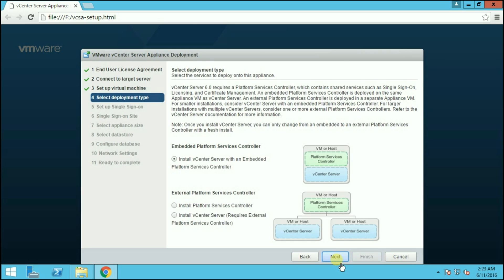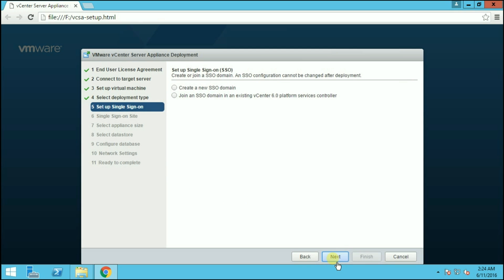We have two types of deployments available, same as Windows-based vCenter Server: embedded deployment or external deployment. In embedded deployment, vCenter Server and Platform Services Controller are installed on the same server. In external deployment, you can install the Platform Services Controller or the vCenter Server separately, but a previously installed Platform Services Controller is required if installing vCenter Server alone. Since we are doing a fresh installation, we will go with embedded Platform Services Controller. Choose 'Install vCenter Server with Embedded Platform Services Controller' and click Next.